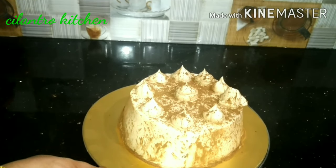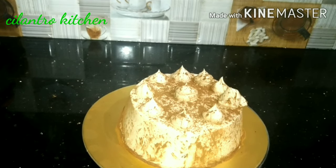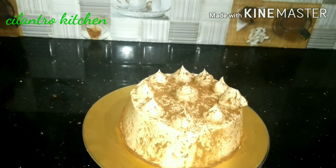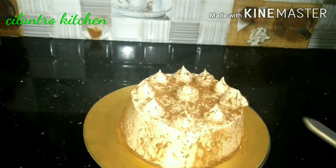Hi dear friends, I am very happy to have a cake. I am going to make a cappuccino cake. Cappuccino cake is very delicious.